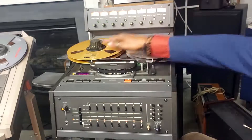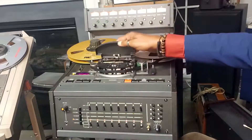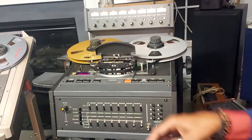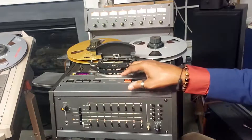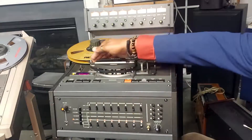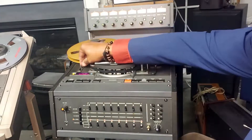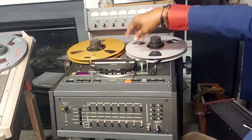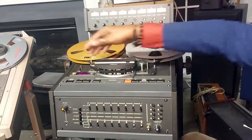These are your supply and take-up reels. This is your head block — it's a three-head unit. That's the erase head, record, and the playback head. Your tension arm. This is your cueing lever — when you're fast-forwarding and you want to hear what's on the tape at a fast speed so you can know when you're at the end of the song, just press this lever down.